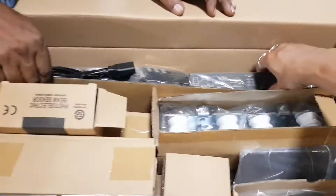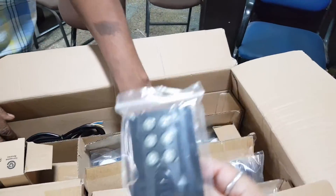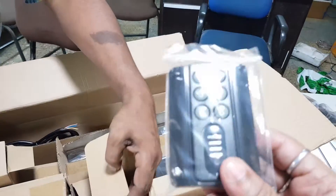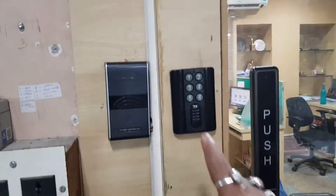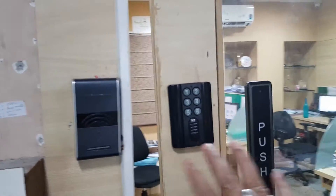This is the microcontroller and this is the power supply. There is also an optional separate remote switch. With this remote switch you can press to open and close the door.